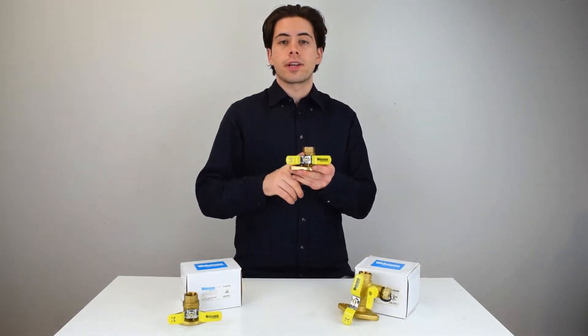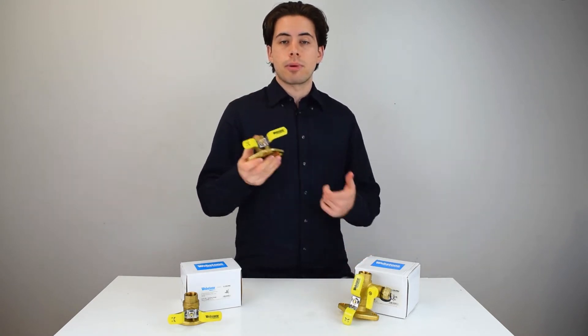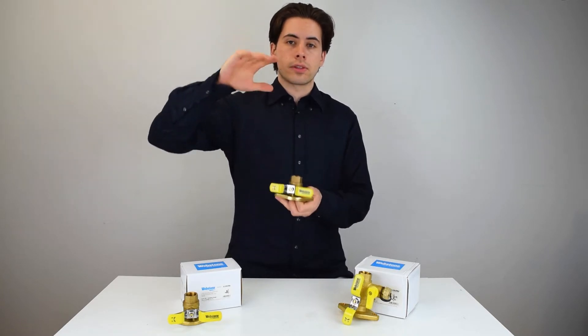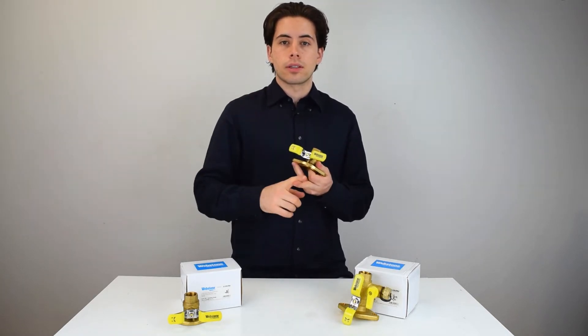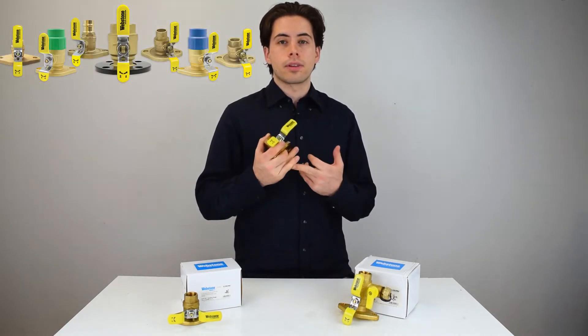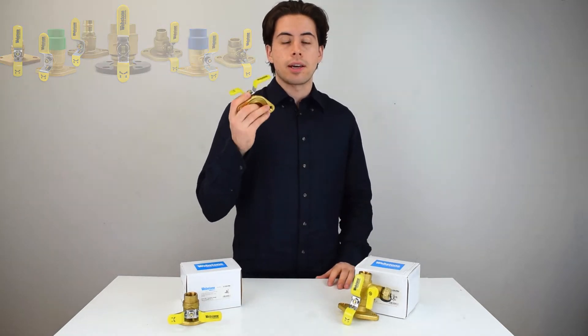I want to talk about the isolator uniflange ball valve from Webstone, which is used to assist the installation and repair of circulator pumps by cutting off the zone where the circulator pump is so you can work on it. Webstone has a lot of different types and models, and I'm going to break them down in this video so you know what you're purchasing when you're buying an isolator valve.